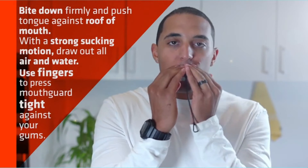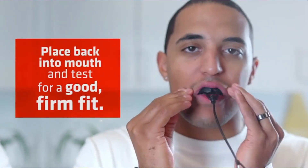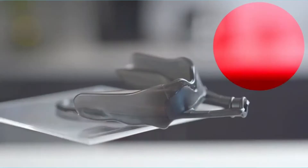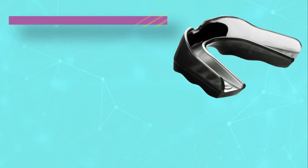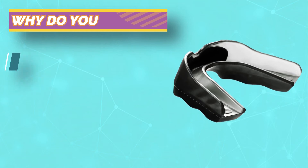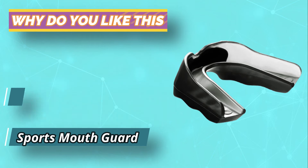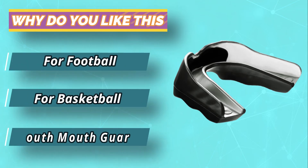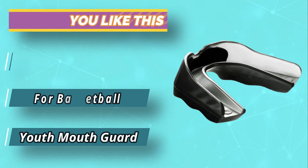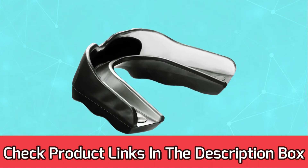Actually, this one even has additional features, like a bumper that absorbs force, and even pads for your jaw. This feature means your entire mouth is protected from all sides. For current prices and discounts, check the links in the description box.